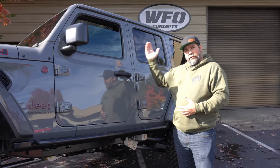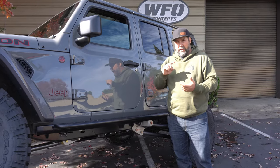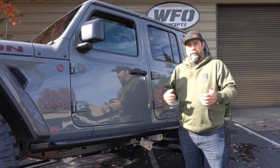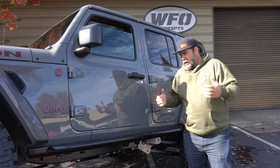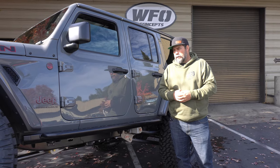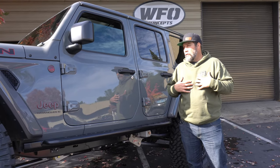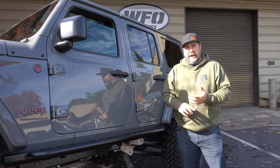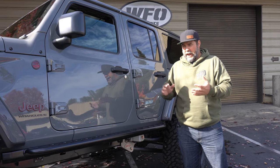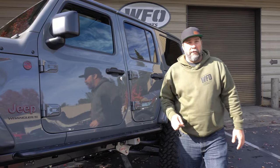One of the final things we did — which you can't really see in there — is we added the sPod Bantam with the touchscreen. The sPod controls the rock lights, the front pod lights, the back lights, and the Rigid 10-inch, with plenty of room to add other accessories later. In conclusion, this may not be a one-ton crazy 40-inch Jeep, but it may actually be a better option for most people. I'm falling in love with this Jeep as it is — it's your everyday driver and your hardcore wheeler all in one. I don't think I would change anything about how he built this, so I hope you enjoy it — and maybe we need to build one for you.